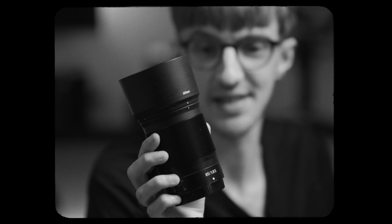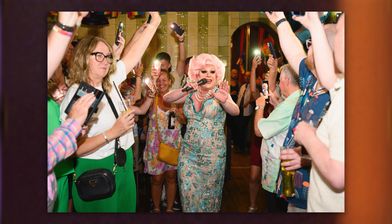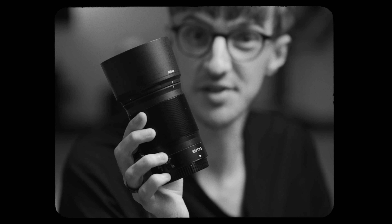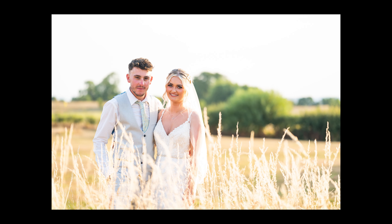A prime lens is a fixed focal length lens that does not zoom in or zoom out, but by doing that it allows you to get a wider aperture — down to f1.8, f1.4, f1.2, even f2 in some occasions, and even wider than that. So they allow you to produce better depth of field, sharper images at their focal length, and better low light performance as well for those really dark situations. That's the number one reason why people go for a prime lens — if you want a low light capable lens that's pin sharp and can get you a nice depth of field, the prime lens has the distinct advantage.